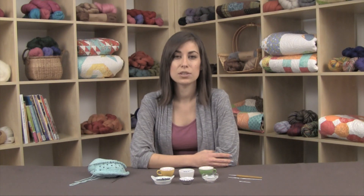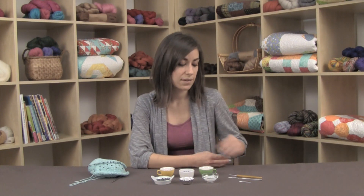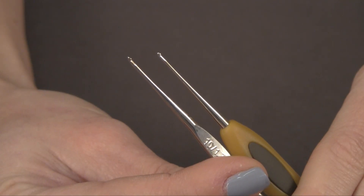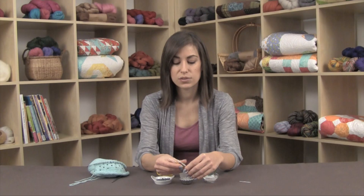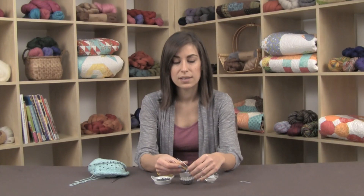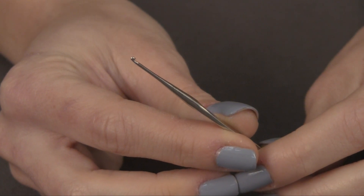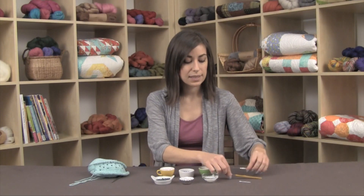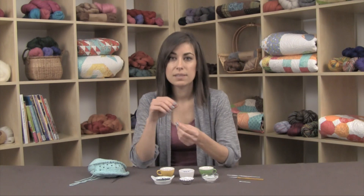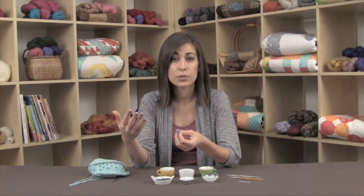For this method you will need very small crochet hooks. These are two examples: one is a 0.75 millimeter and the other is a 1.3 millimeter crochet hook. You need to go down to such a small size because you'll actually be going through the beads themselves — you need to fit the crochet hook through the bead in order to grab your yarn and pull it through.